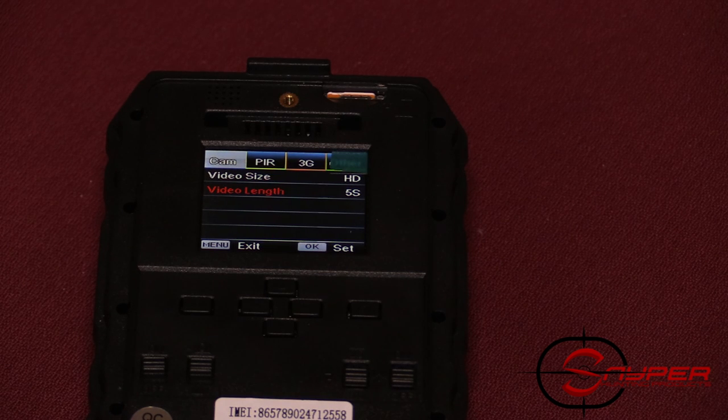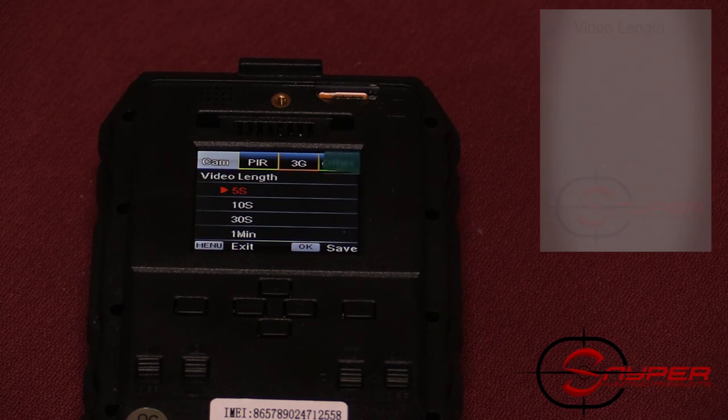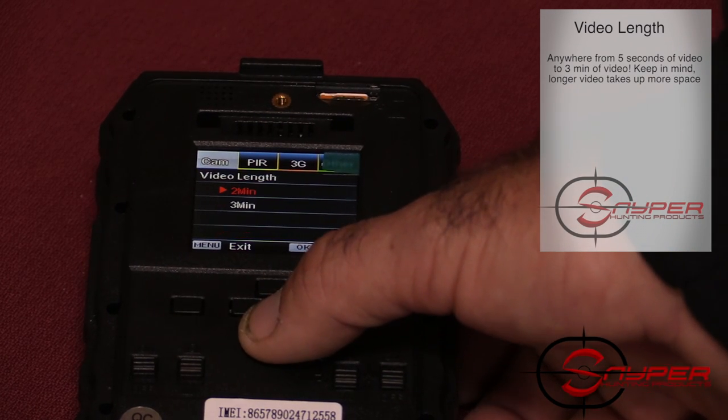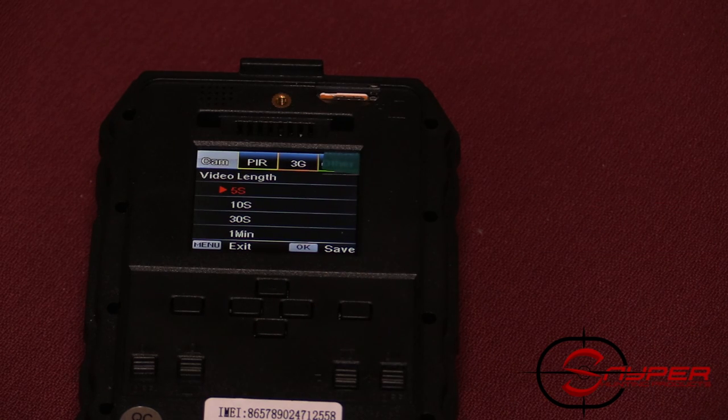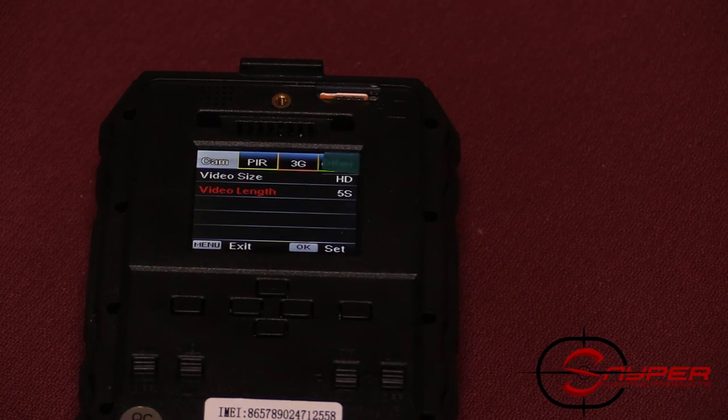You can also change your video length from anywhere from five seconds to three minutes by hitting the down button to cycle through each option. That is the video length once the camera is actually triggered. Keep in mind the longer the video, the more space it will take up on your SD card.